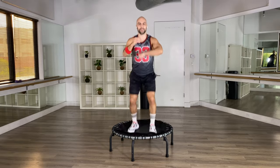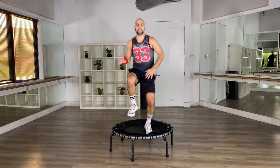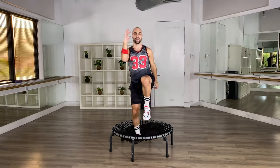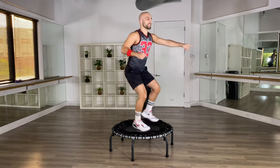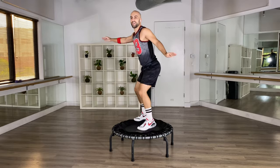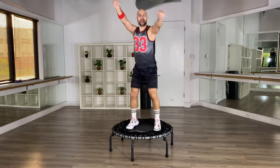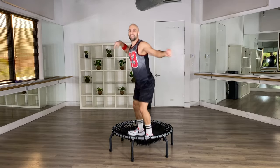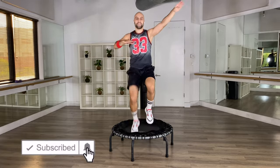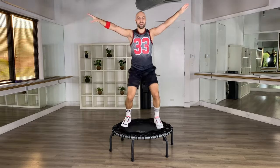Now we're going to put it all together: home base, party, high knees, kicks to the side — two rounds. Then booty with a turn, then high knees with your arms, then single, single, double. Home base, circle your arms, party, circle your arms, party — pull, high knees, kick to the side. One more time. Yes, more high knees, kick to the side, booty — circle it around.